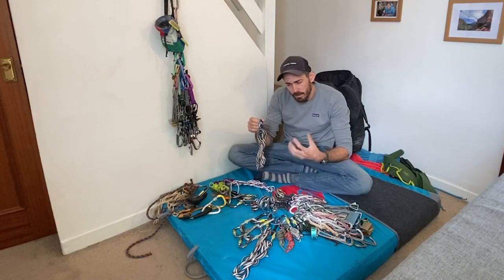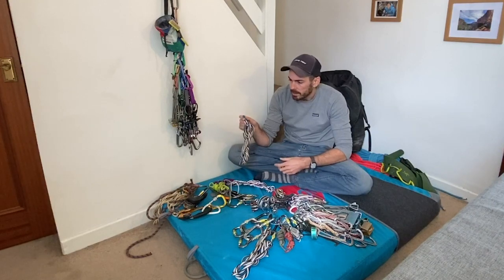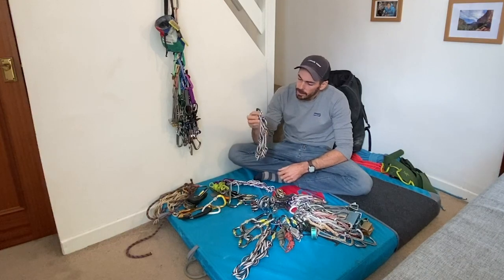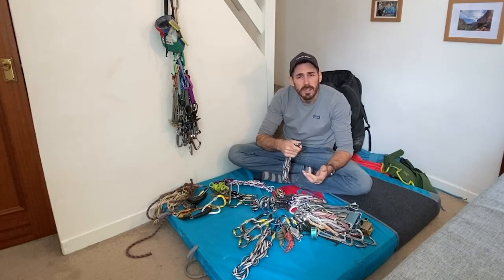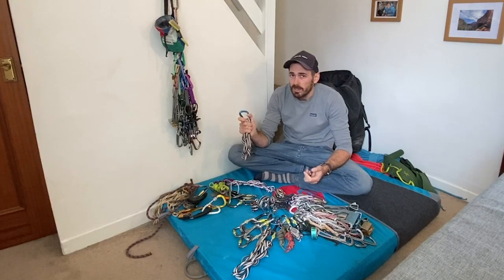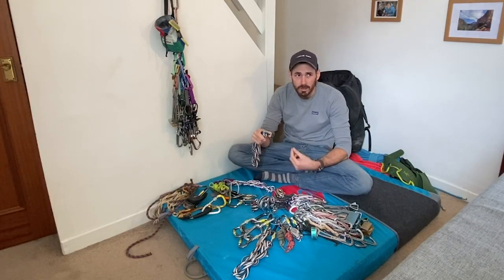The one thing that isn't on my customer rack that I keep meaning to add is a 240 centimetre sling - so double the length. I have one of these and it gets clipped around the back of my harness because I only use it on belays, not on route. It's just great for chucking around a big boulder, putting around a big tree, equalising three bits of kit on a belay. This just trad climbing is nearly always on the back of my harness. I would have one of them but not more than one - there's just not much need.